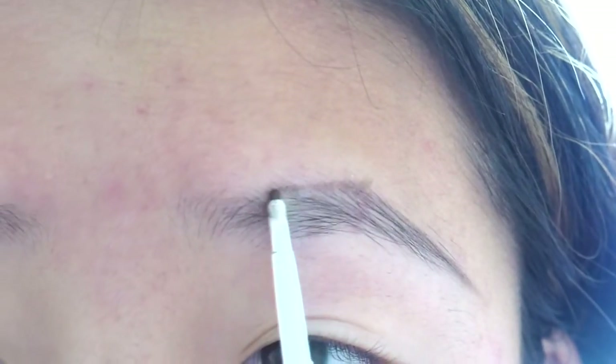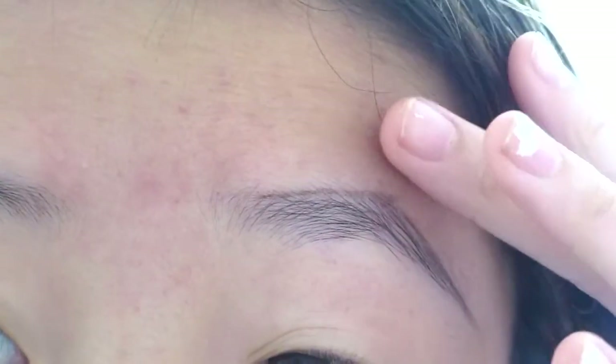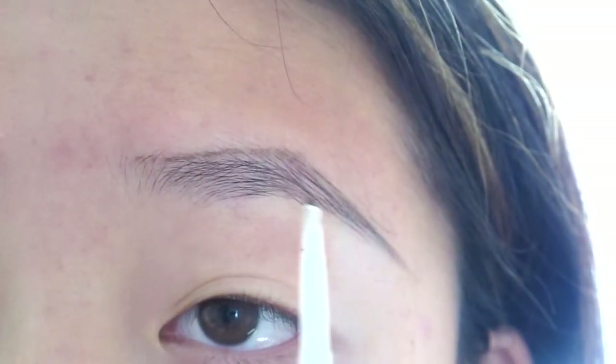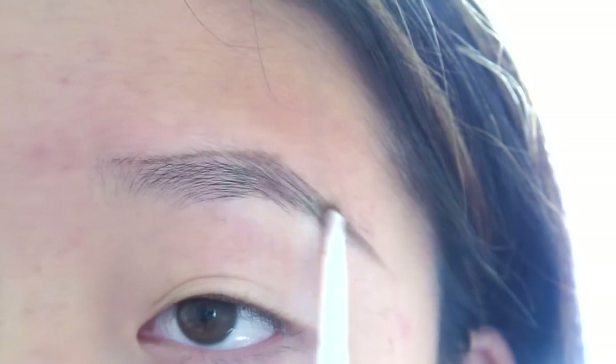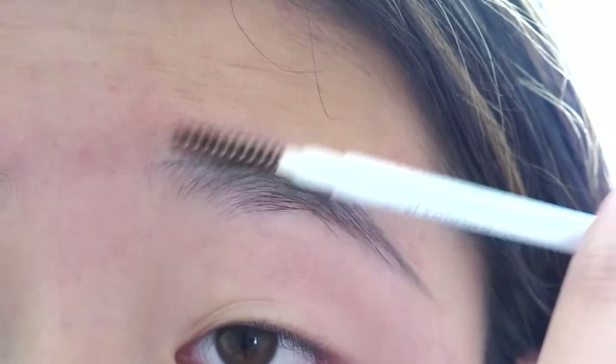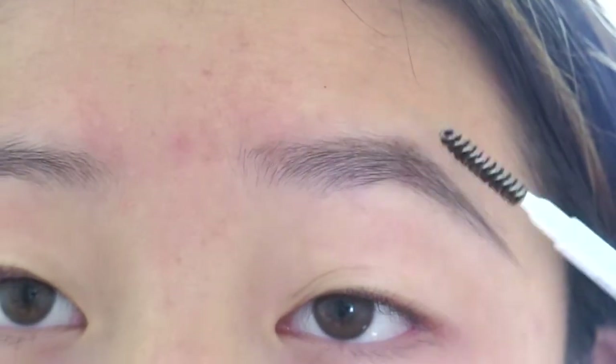Then I draw like this. I'm so sorry about my nails — I'm going to redo them soon. But you go like that, and then I go like this and I connect, and then I start filling. And then if you don't want to be able to see the harsh line, there's a spoolie on the other side and you just comb and brush it out.